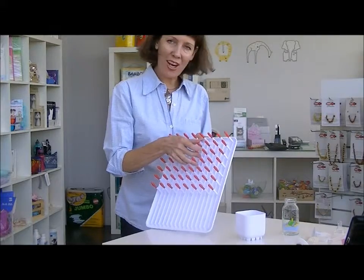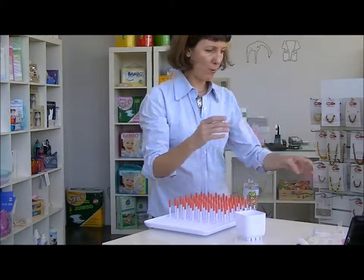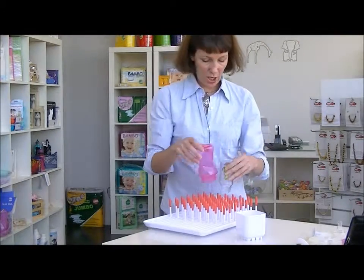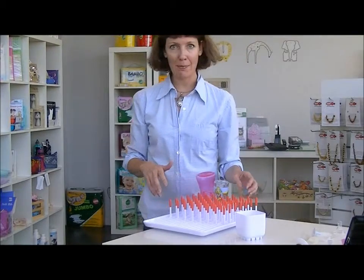It's got flexible tines so that you can pop your baby bottles over the top, and if you squeeze a couple down it's not going to break the tines. You can fit at least eight baby bottles on there.